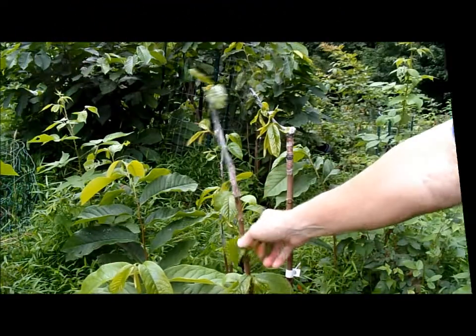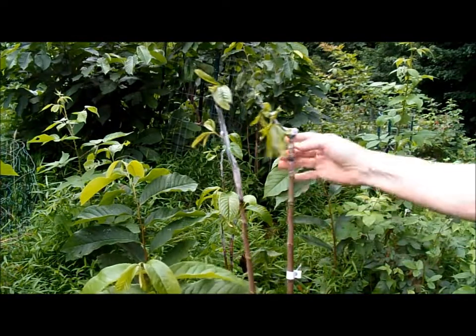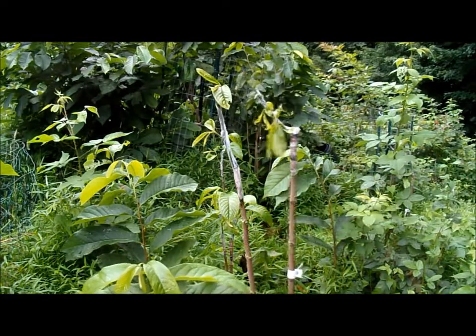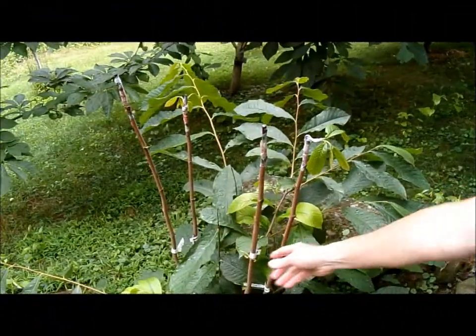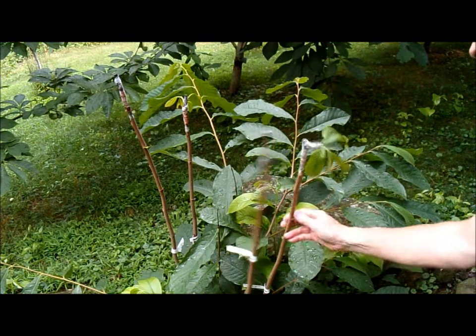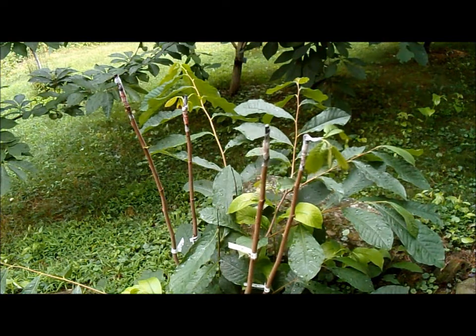Here are some field root suckers that have come up out of the ground. I've grafted to these and they're looking healthy, growing well. This is another tree that I cut down and grafted to the tops of the branches that came out. Some of them are showing good growth.